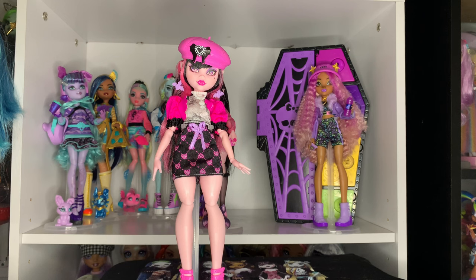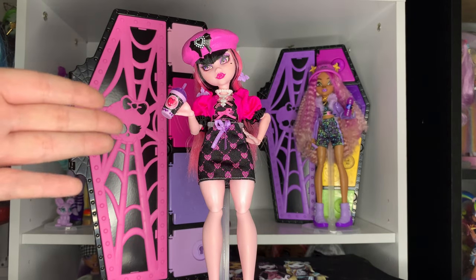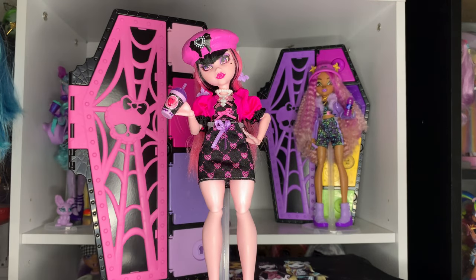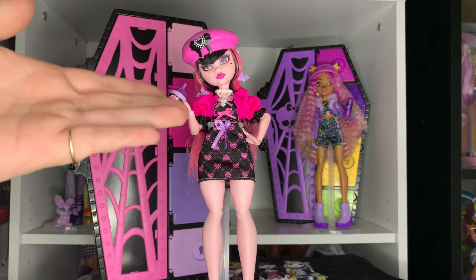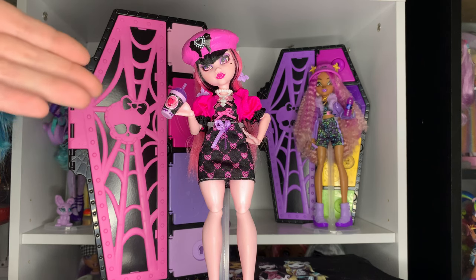Now that we've taken a look at everything, I'm going to change her into how I'm going to display her. This is what I ended up going with. As much as I love those shorts, I'm just a sucker for these Ultimate Secrets dolls in their matching sets. You can see Claudine is in hers too. Although I don't like this skirt as much as the shorts, if I wanted to put the extra outfit pieces on a different doll, it'd be kind of weird to have one doll wearing a shirt and a different doll wearing a skirt with the same fabric.